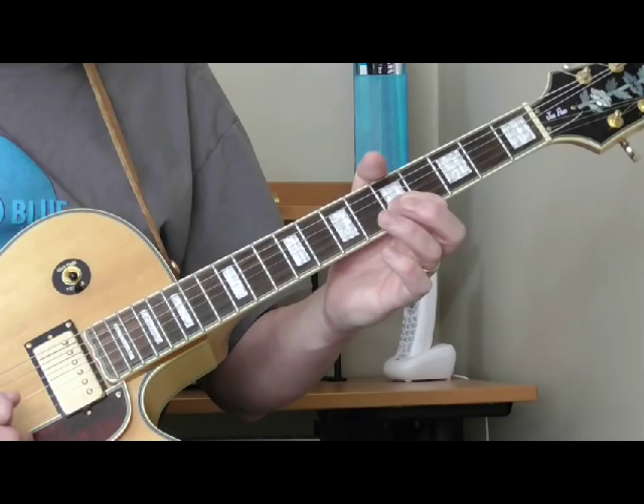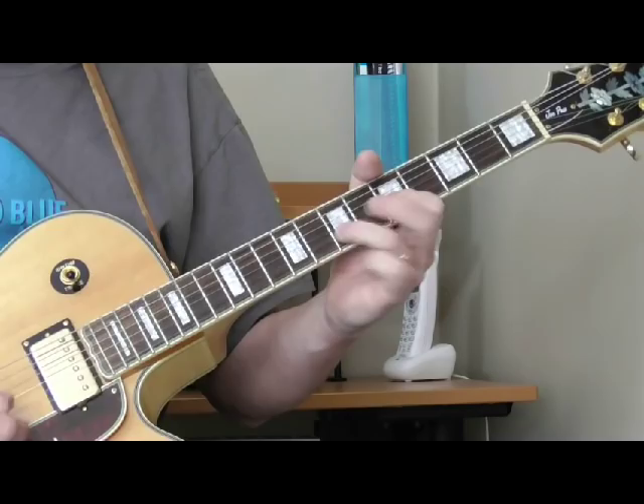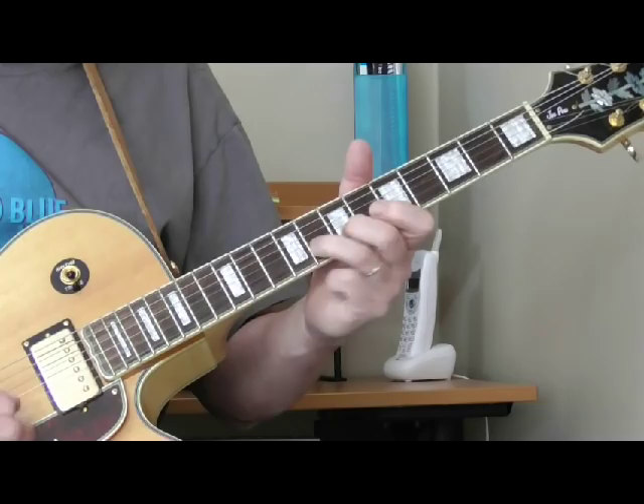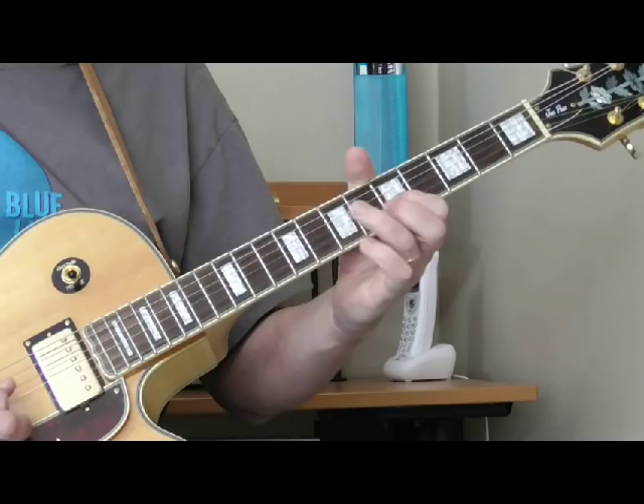He's going to go to the seventh fret of the second string, back to the fifth, back to the seventh. And then he's going to slide to the eighth, to the seventh, and then back to the fifth. So it's twice on the eighth fret of the second string. That's the first little lead-in lick.